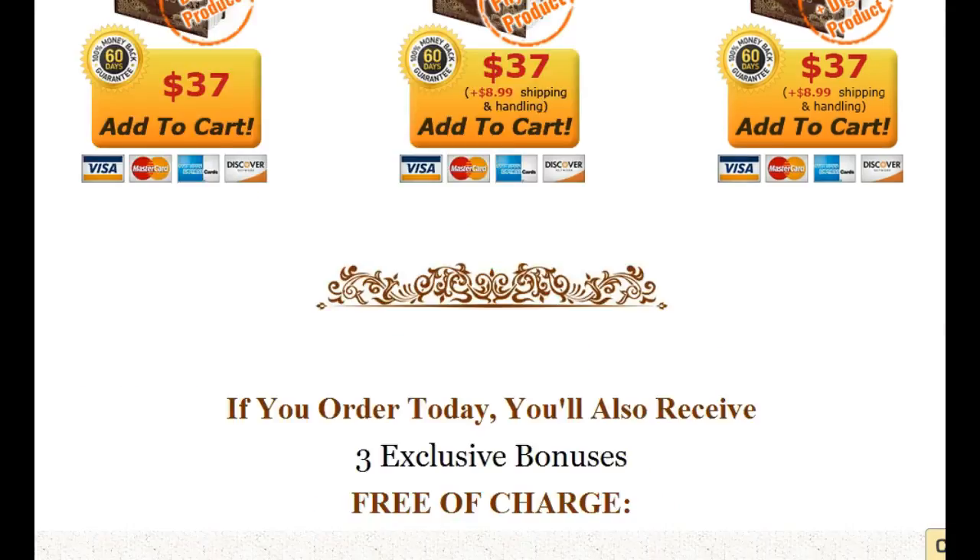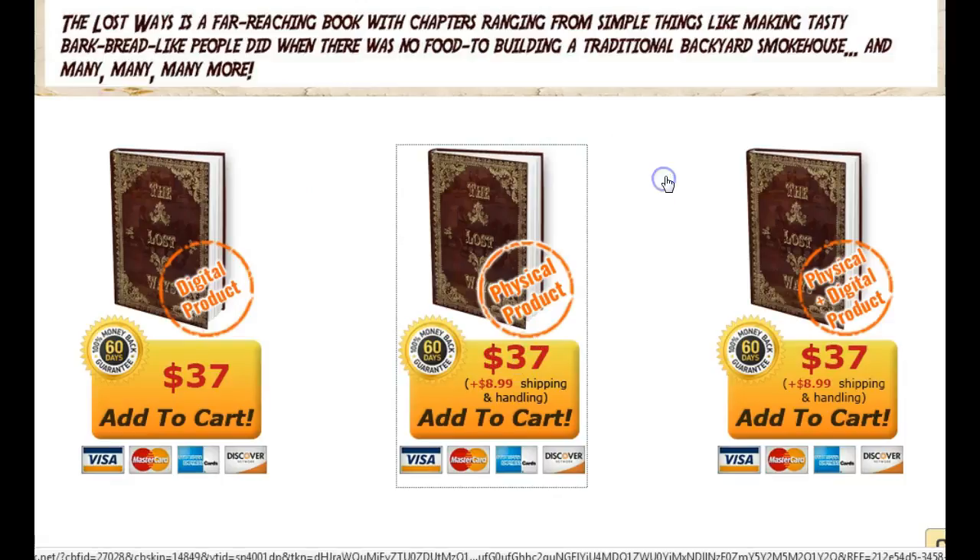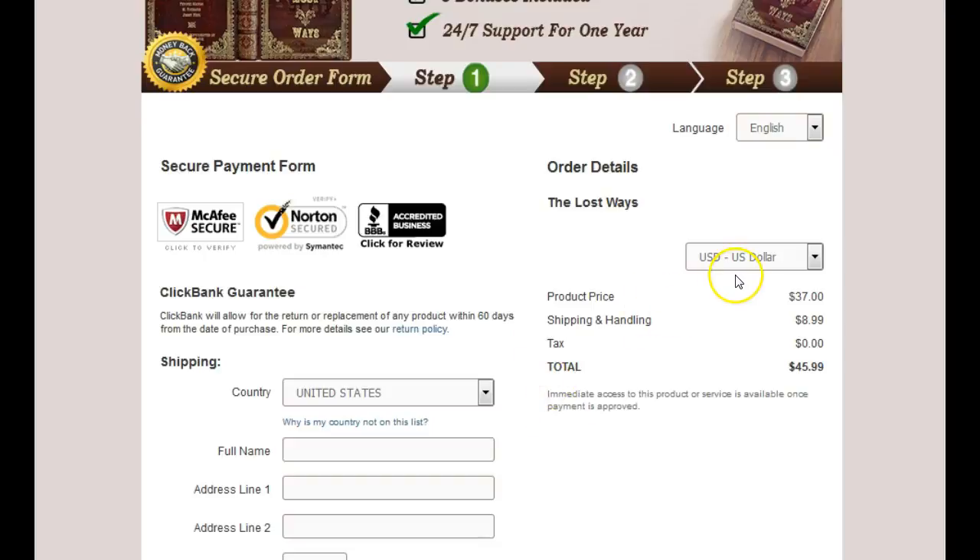There are different options here: you can get the digital copy, the physical copy, or the physical and digital copy together. It's as simple as coming down here and clicking your choice — say you wanted the digital and physical product. Just click that, it's going to open up a link, and this is where you would go ahead and put your credit card information. The only difference between the physical and digital copy is that you'll pay shipping, so the total comes to $45.99.